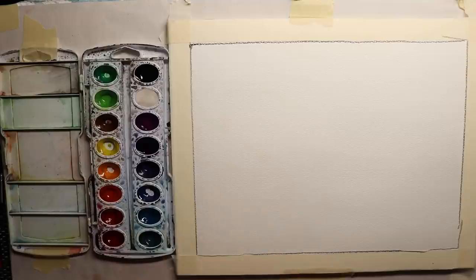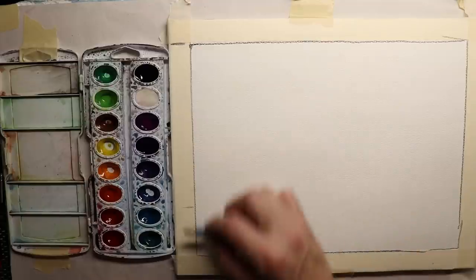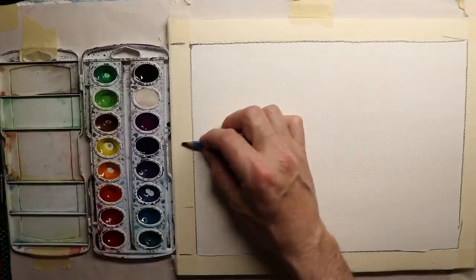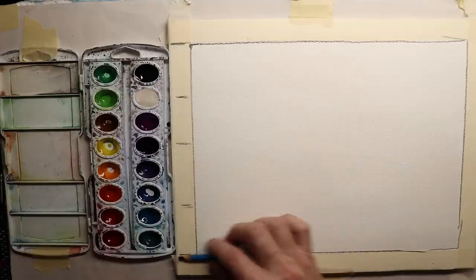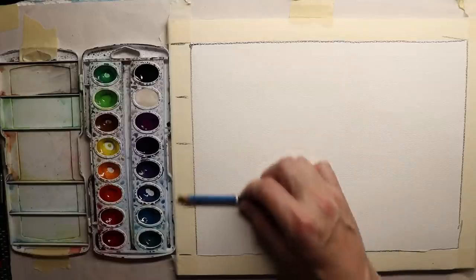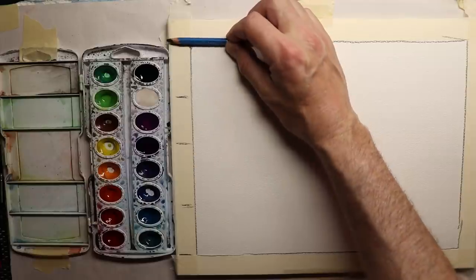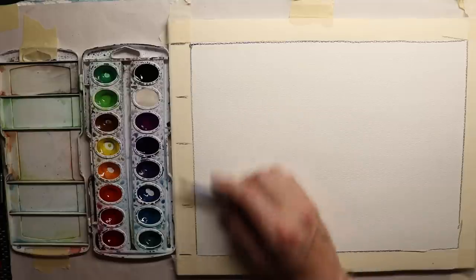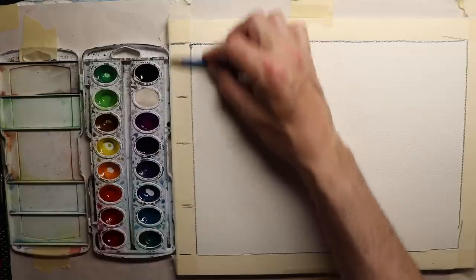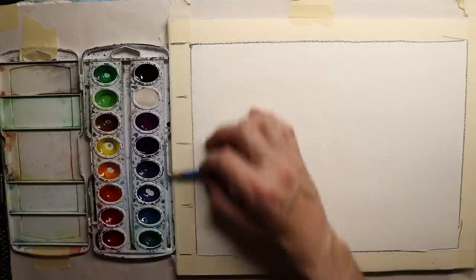We're going to have a really beautiful sky, so we're going to break our painting down into quarters. We'll say top, bottom, halfway point, quarter point, three-quarter point, and top. So basically we're dividing our rectangle into quarters - four parts, all equally divided. That's how we're going to divide up our horizontal lines.